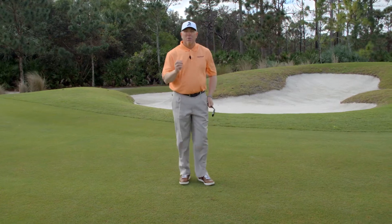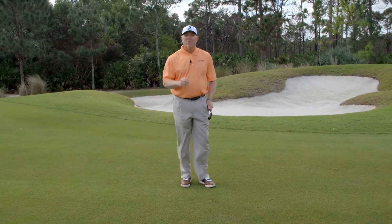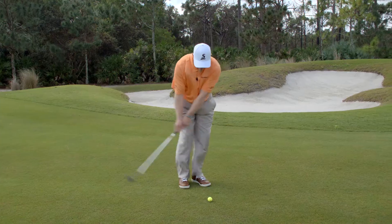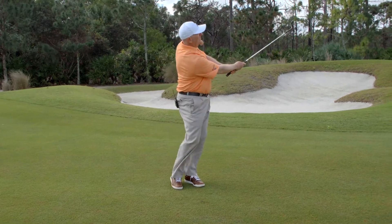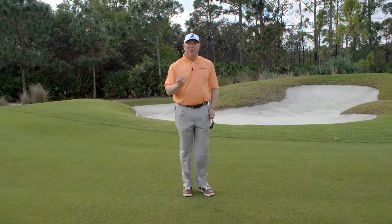Again, make sure that when you're working on your pitching and building your pitching game, you start small: 10-yard shot, 20-yard shot, 30-yard shot. Ball in the middle of the stance, take the hinge out, move through the shot. You're going to hit solid shots, and you'll start to have a pitching game that'll help you lower your scores.